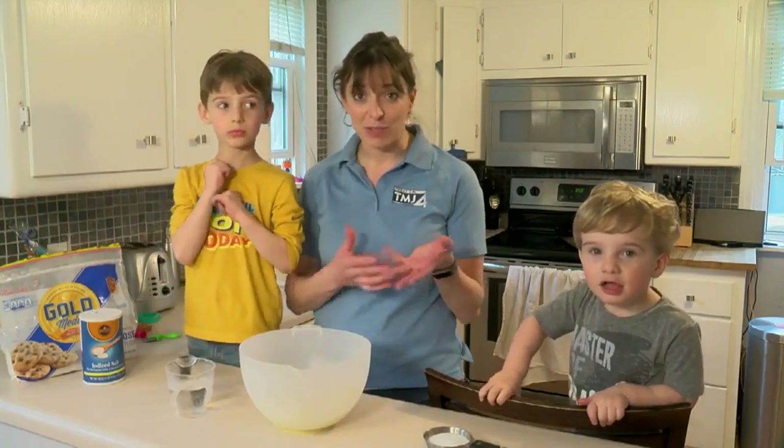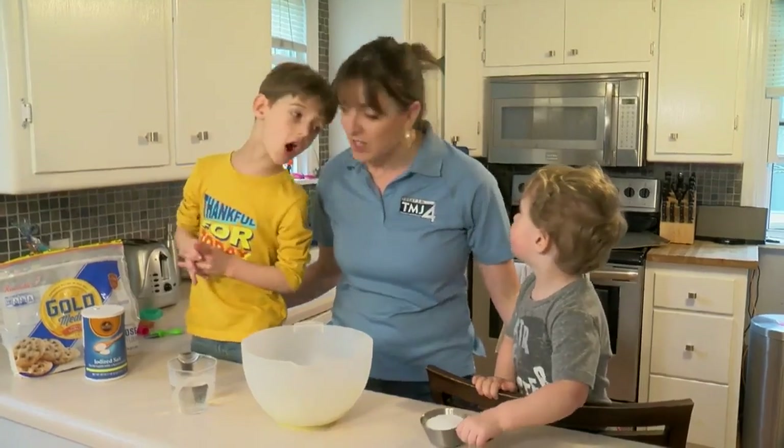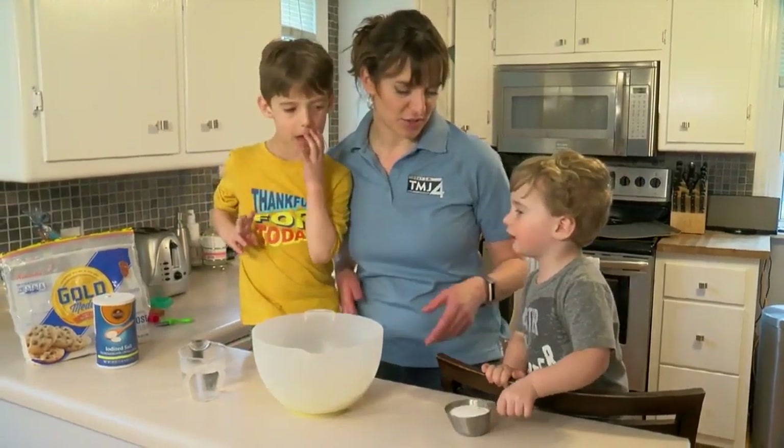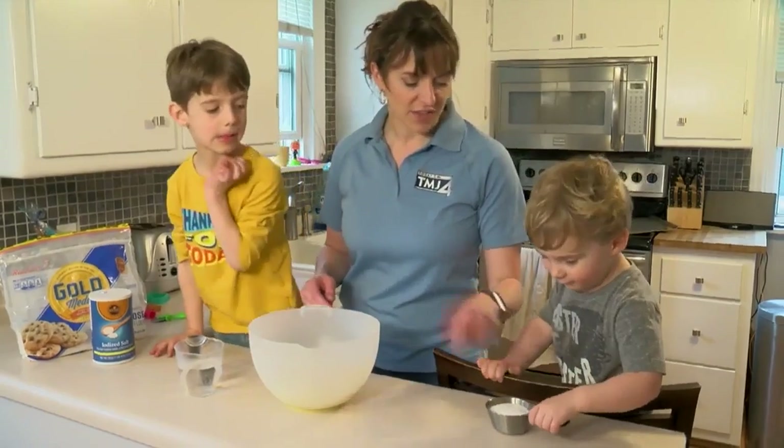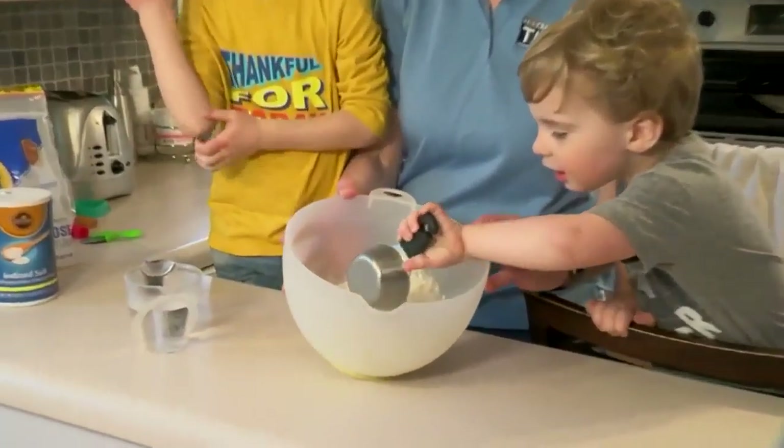Here's a fun project that will take a little bit longer with the kids. This is salt dough. Cashier's got a half a cup of salt — pour it into here. In this bowl we have two cups of flour.